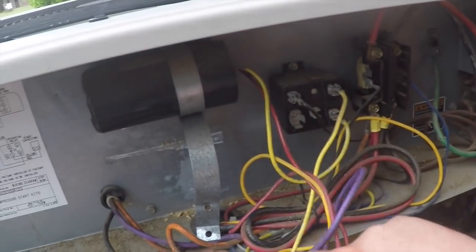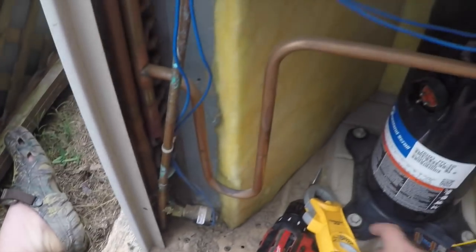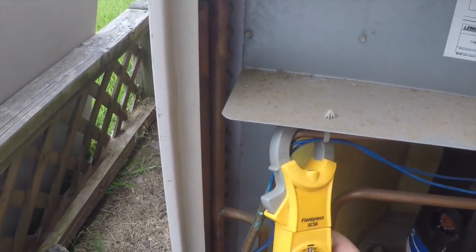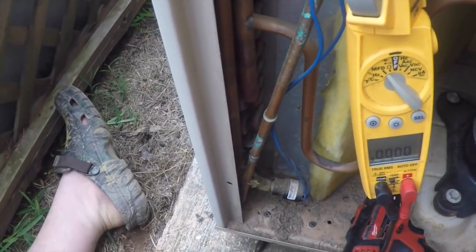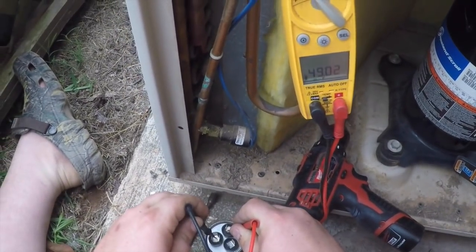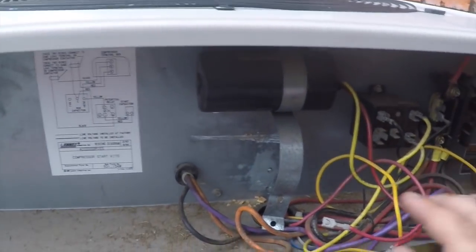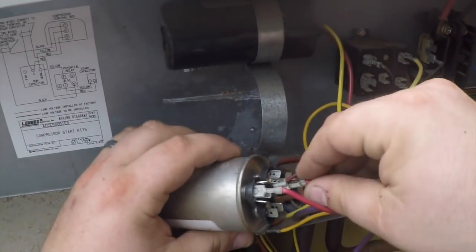Reds are common and the yellows are hermetic. Looking for 50 plus 5. Now we have it — yep, the capacitor is good. Probably low on refrigerant and that's why it went into thermal.